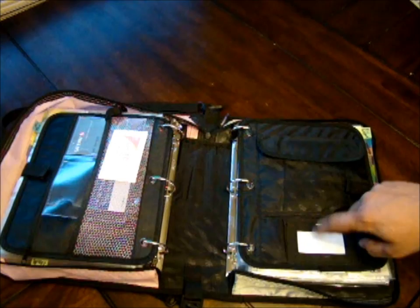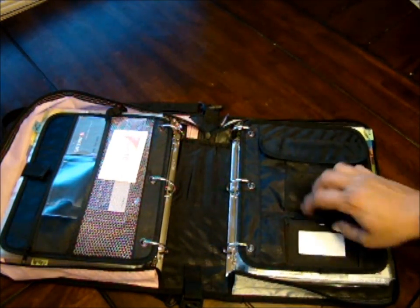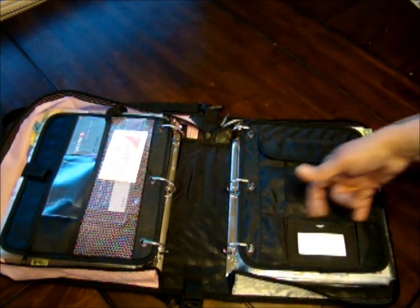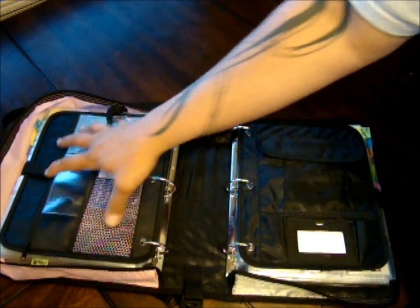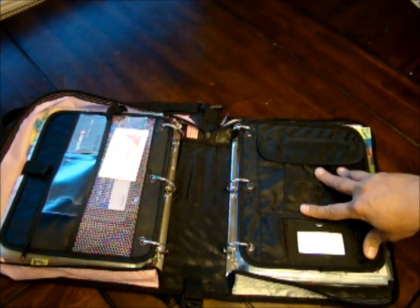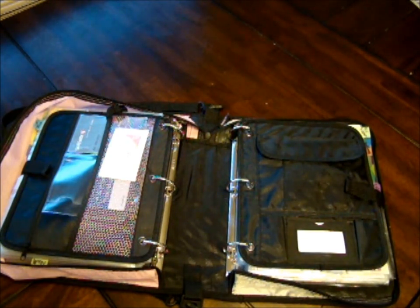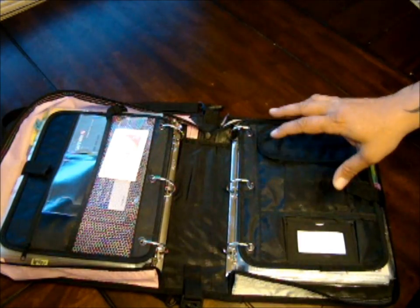This section actually has my info on a little card, but I've got it turned upside down so nobody can find my home. There are also little pockets here for pens. Now, the two separate sides I have are very distinct. On the right side is all my health and beauty products — I call it HBA: Health, Beauty, and Accessories.